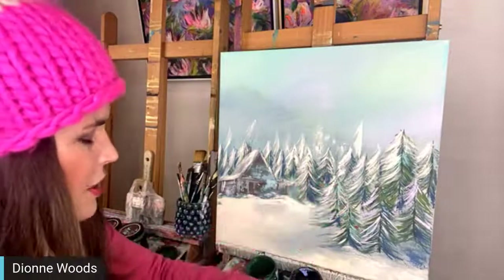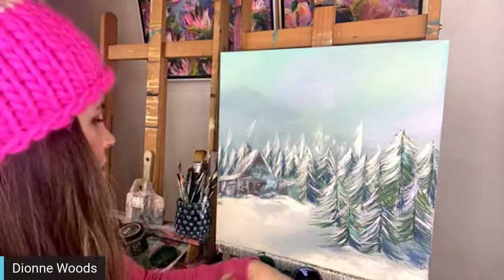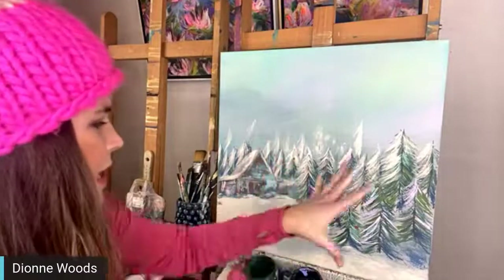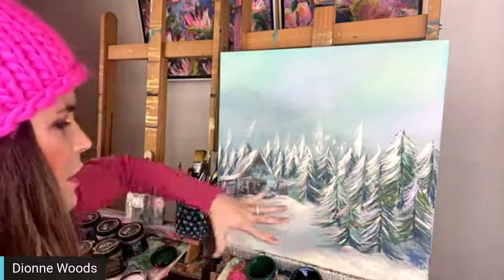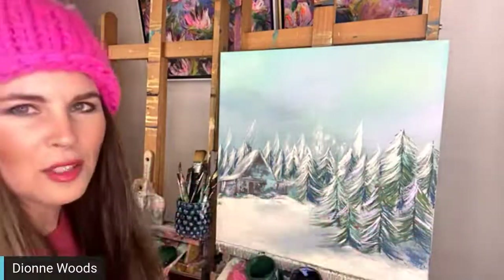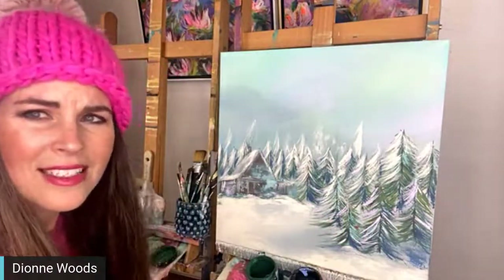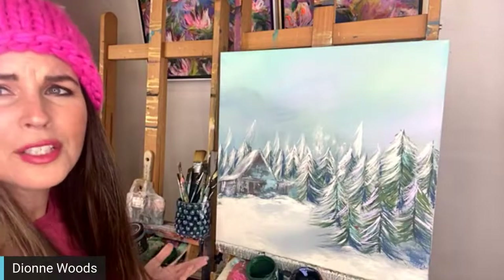This is totally different - something I haven't done in a long time. I think the last winter scene I did was last year at Christmas time, but before that I did a lot of barns and cabins, usually ending up with a field of flowers. You guys responded so well last night that I thought let's go ahead and do part two.